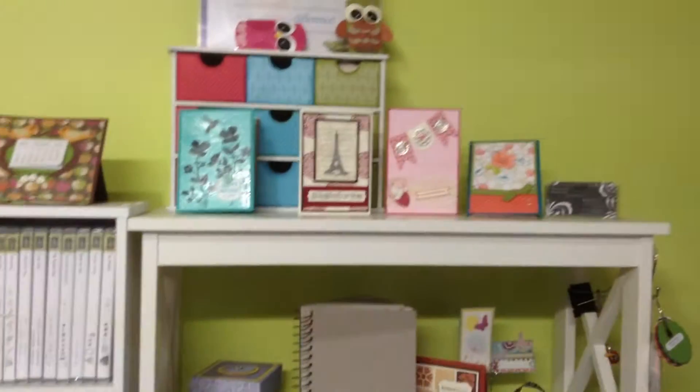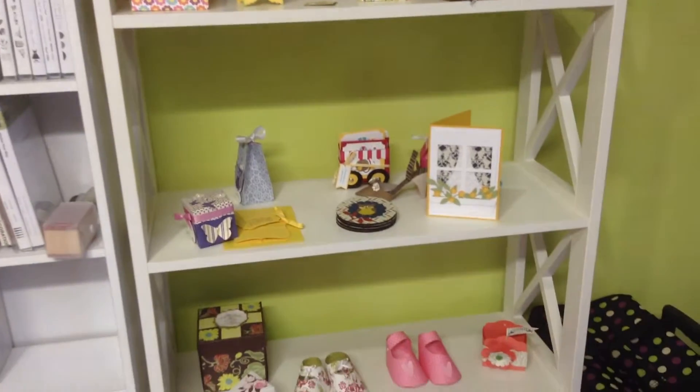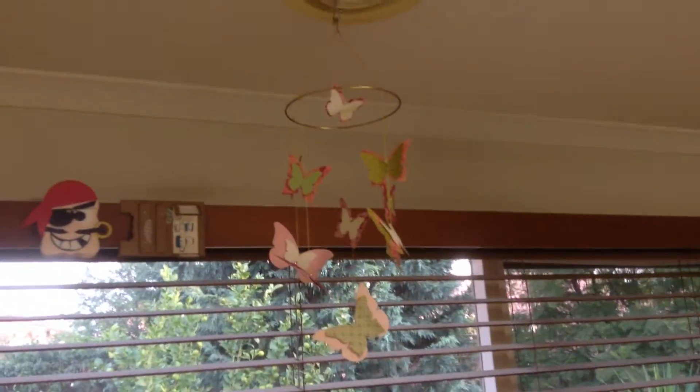This is my little shelf where I keep all the things that we've made in class and just a few different things for people to look at. A few more things up there that we've made — a Butterfly Mobile.